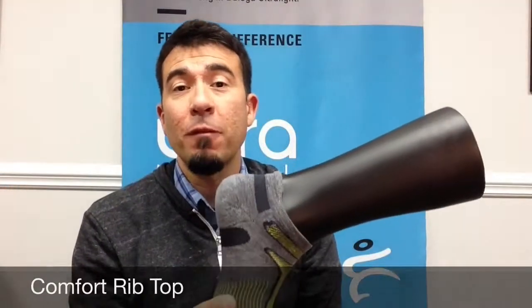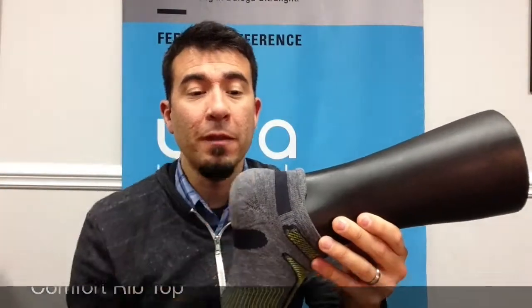Around the ankle is the comfort rib top, and because we've created that deep heel pocket, we don't have to make this comfort band tight to get the sock to stay on.